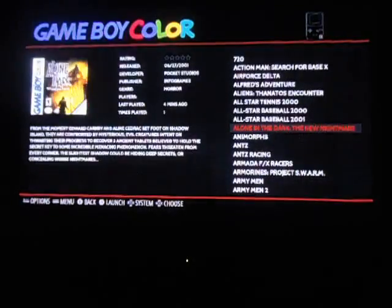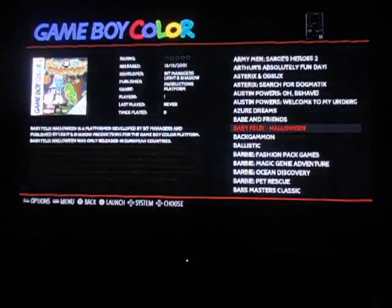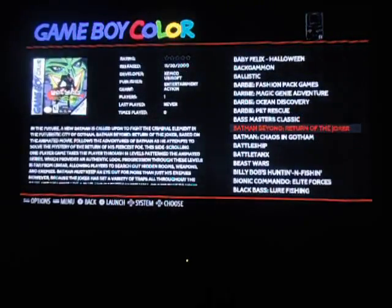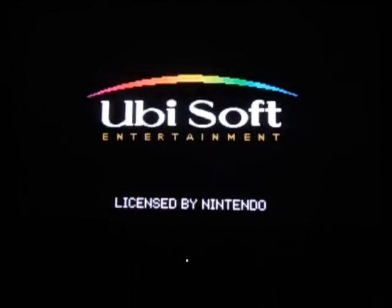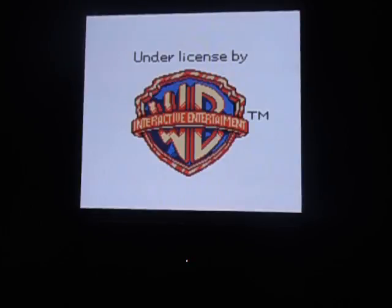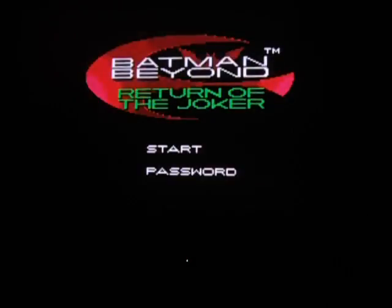Let's go into Game Boy Color. All games open up and work great. Their color and everything on these are set up to work perfect on your system.